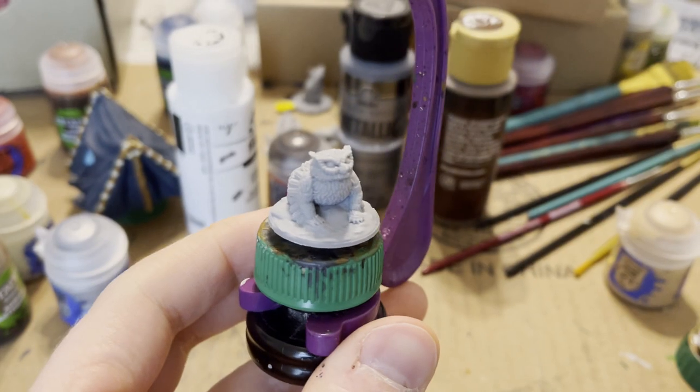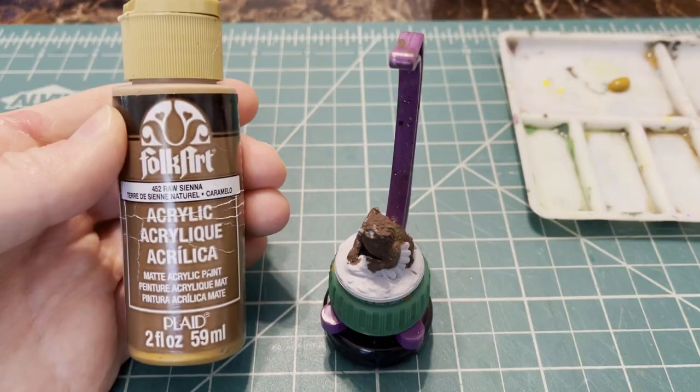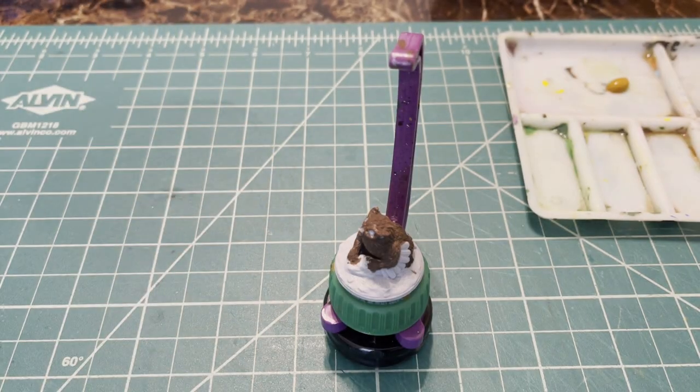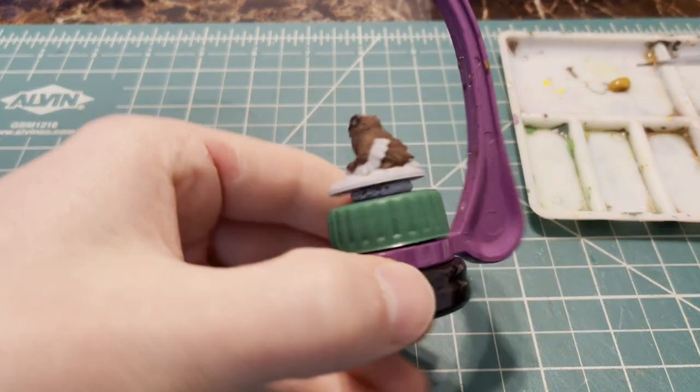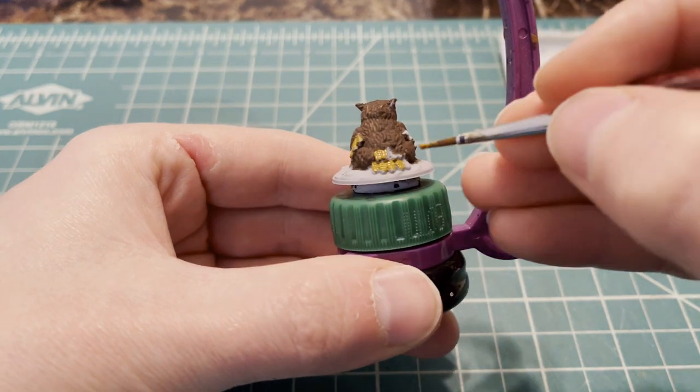Hello and welcome to the Painter's Guild. For today's miniature, we're going to be painting an Owlbear Pup from Fat Dragon Games Miniatures. We're going to skip the base coat, which is just normal brown, and go right to the wings. We're going to be using some burnt sienna here.